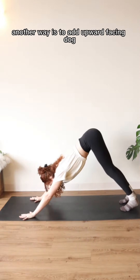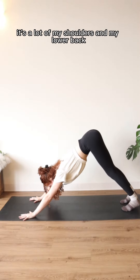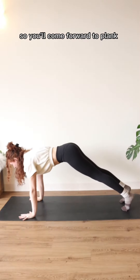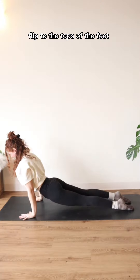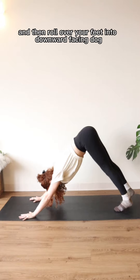That's one way to do it. Another way is to add upward facing dog. I don't personally like up dog — it's a lot on my shoulders and my lower back, but some people love it. You'll come forward to plank, lower halfway down, flip to the tops of the feet, lift your heart for up dog, and then roll over your feet into downward facing dog.